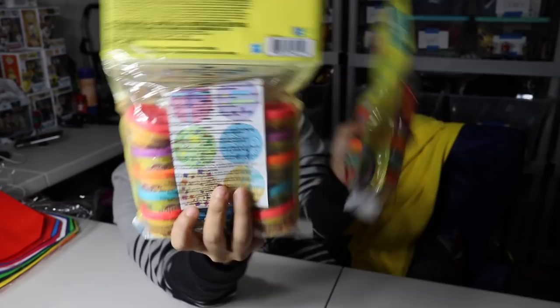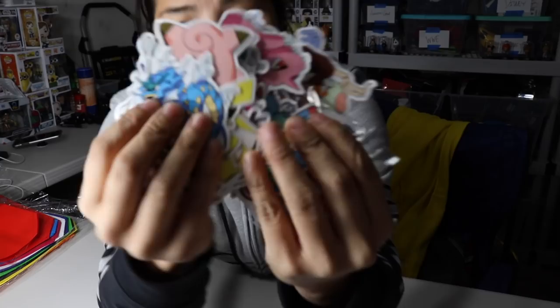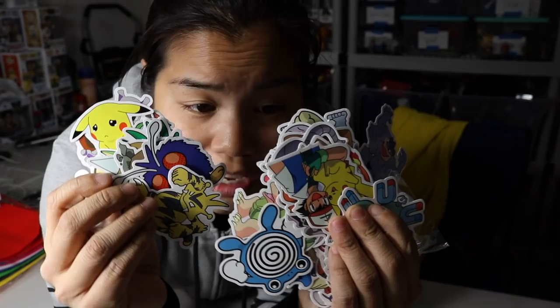Next I got these — I thought these were cool. These were a late add and I remember them being pretty cheap. These are not licensed, but basically it's a full bag of Pokemon stickers. There's so many stickers in here. These are actually vinyl stickers and they are good quality stickers. Not licensed, but still really cool. I can put multiple in each bag because this thing came with so many stickers.